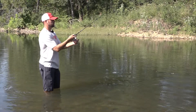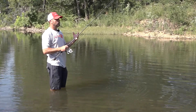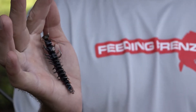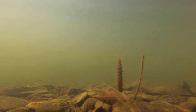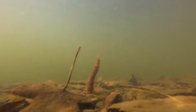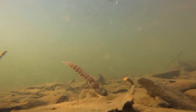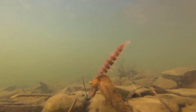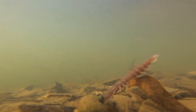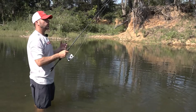Another way to fish this is a Ned head, which is really similar to a shaky head but with a smaller, more compact profile. You move it the same way as a shaky head, although it's going to stand up more at a vertical angle versus the more horizontal angle of the shaky head. You can also get a Ned head with a weed guard within the Yum line, which allows you to fish a little bit of cover and not get hung up as much.